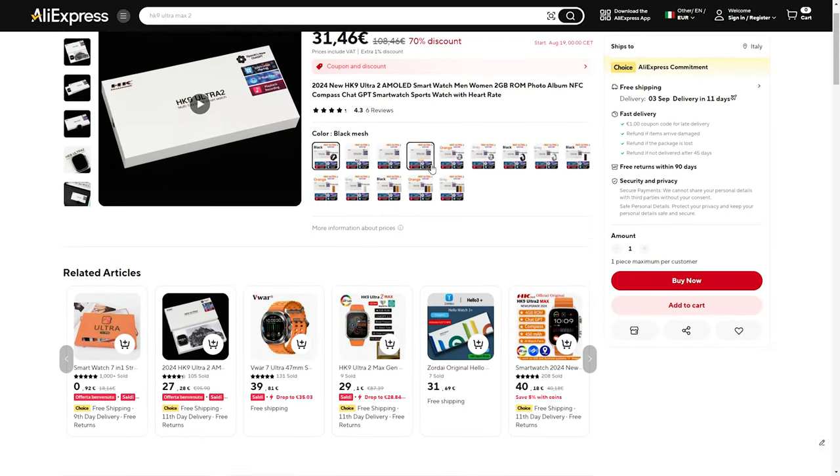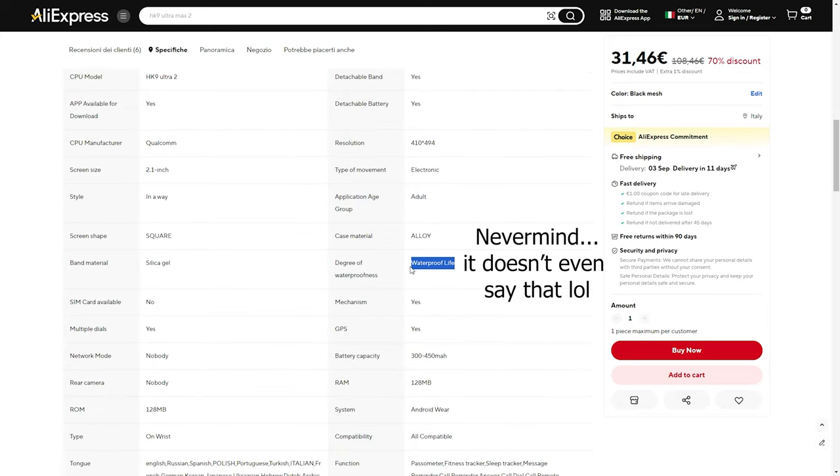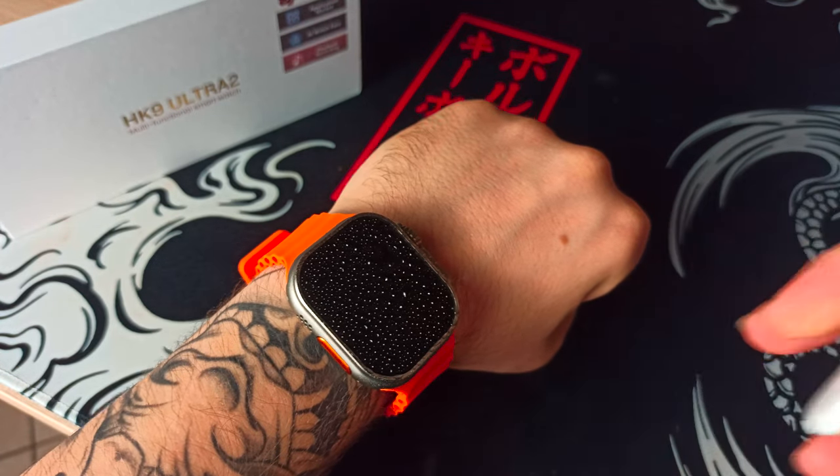On the AliExpress page where I bought this, it says it's IP68 waterproof, but I wouldn't ever trust that. Don't dip this thing in water if you decide to buy it — it's probably not going to end well. I've actually splashed some water on it just to test it out and it was fine, but I assume that going in the shower or a pool would break it quite easily.